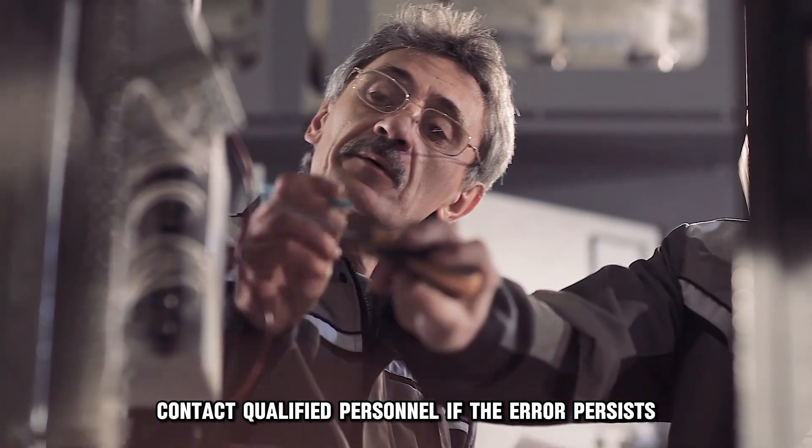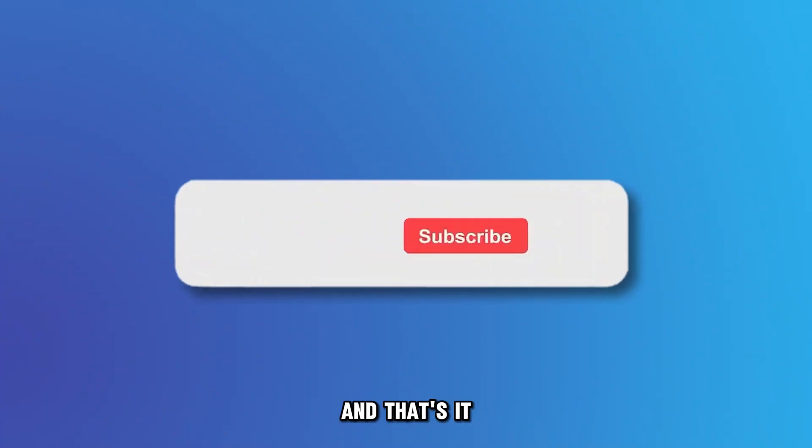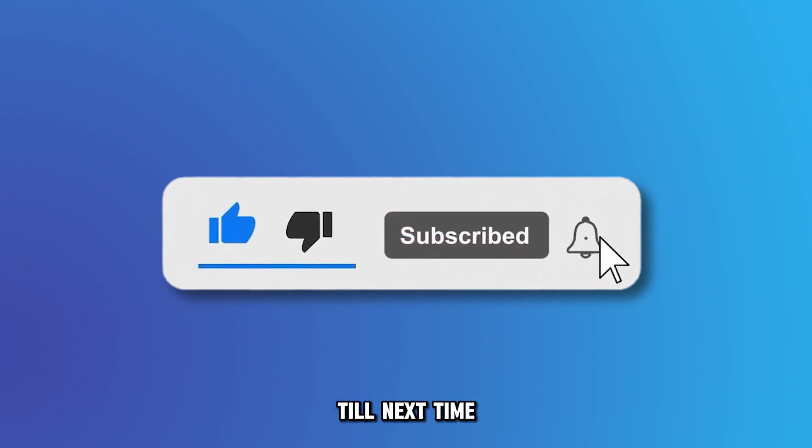Contact qualified personnel if the error persists after trying these methods. And that's it. Thanks for watching. Till next time.